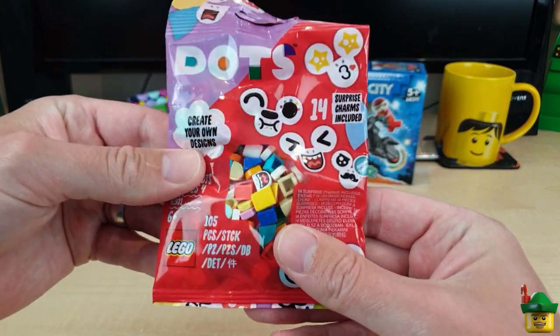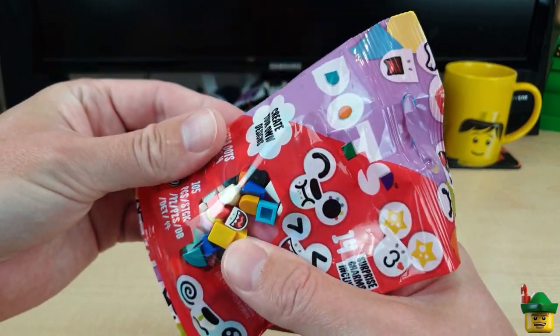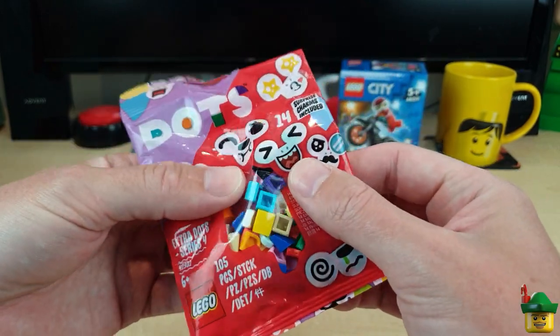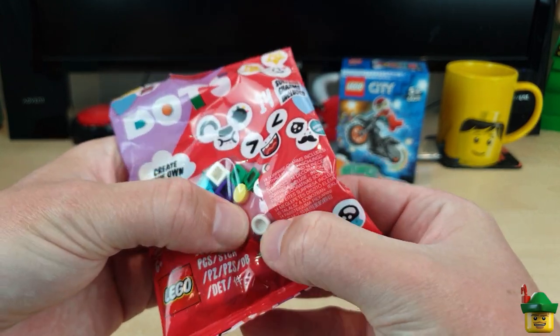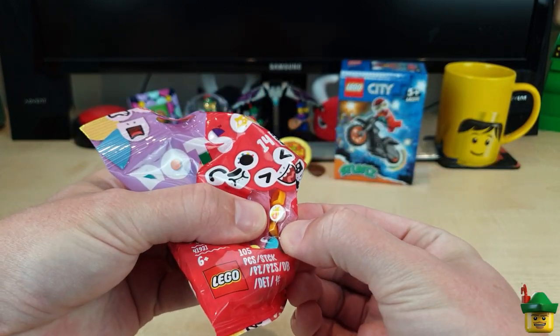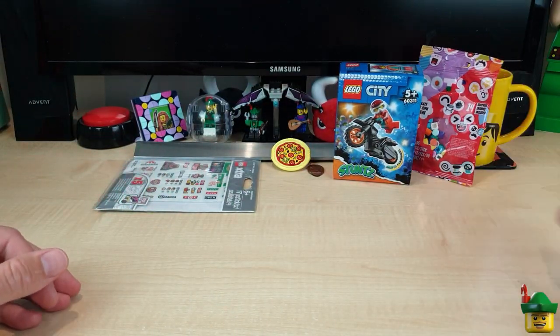Another official thing - this is a Dots pack, it's Extra Dots Series 4. We've got sort of mouths and shapes, and some printed ones - should be some eyebrows and things. There's a flame - lots of interesting things to use there. Good fun. We have got the bag that was mentioned - golly, that's heavy. There is a ridiculous amount of stuff.